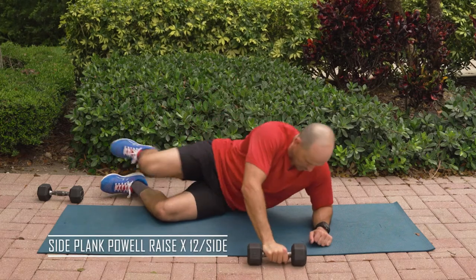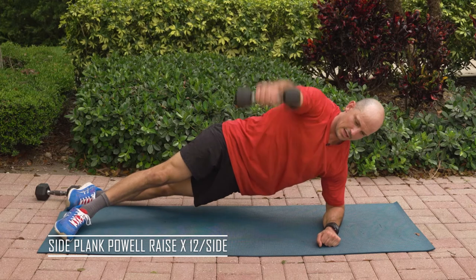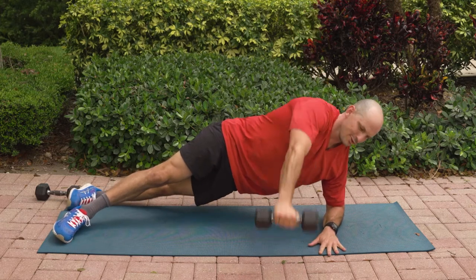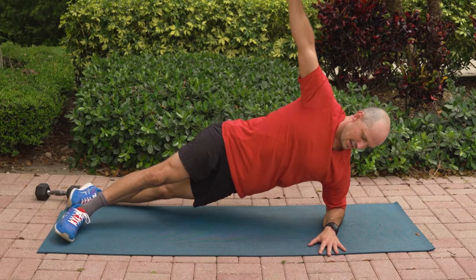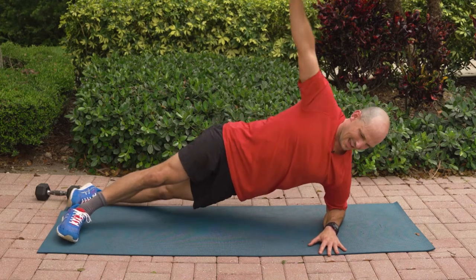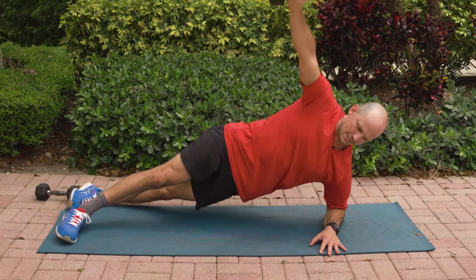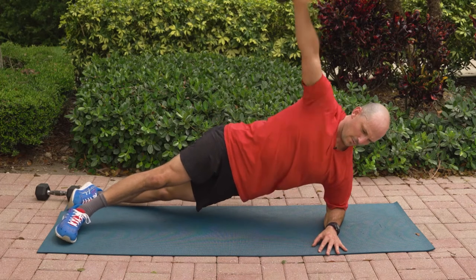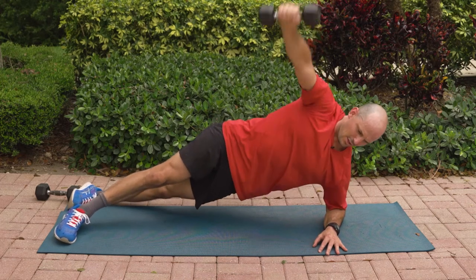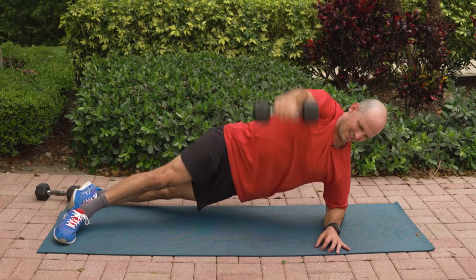Let's roll, 12 reps per side. Find your plank, lift up. 12 — you're not using tons of weight here. 11, 10, 9, 8, 7, 6, 5, 4, 3, 2, and 1.